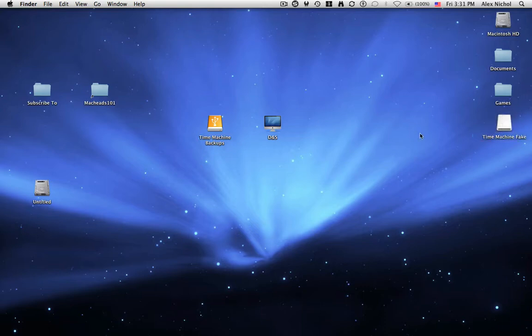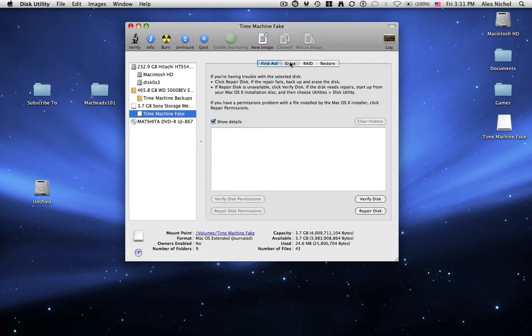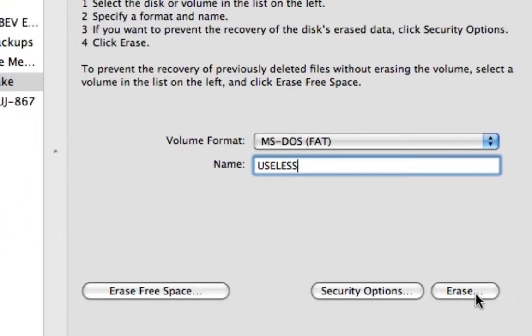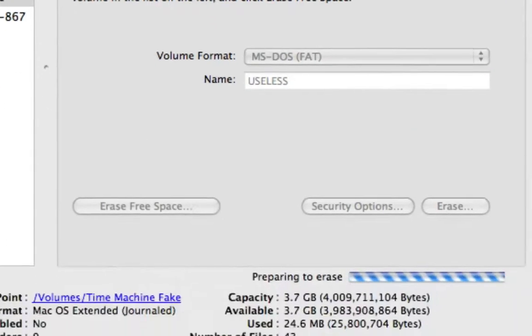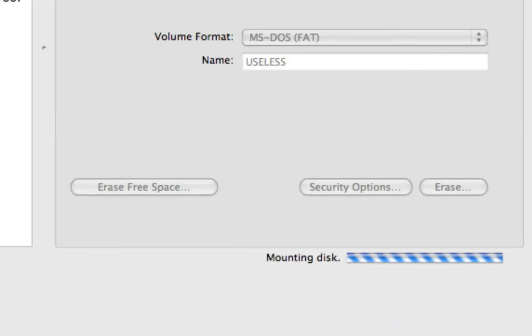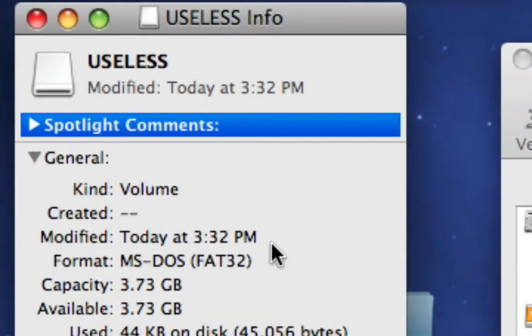Say I want to make this work on a PC too. If I go back into Disk Utility and select my drive under Erase, I'm going to change Mac OS X Extended Journaled to MS-DOS. I'll name it Useless. I will point out that on MS-DOS drives, the name has to be all caps. Now I'll click Erase. And now it's going to reformat it as an MS-DOS drive called Useless. And here it is mounted — as you can see, it's MS-DOS FAT32.